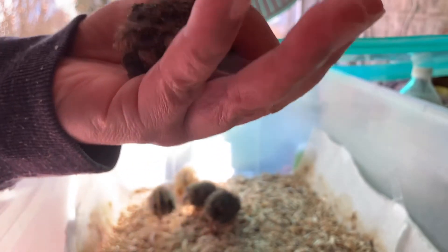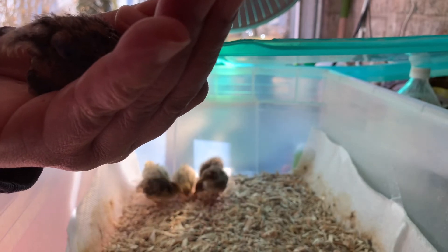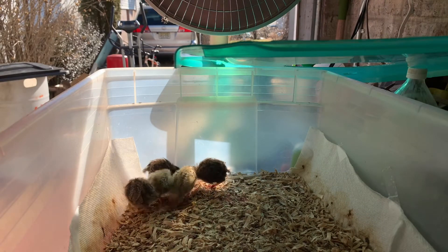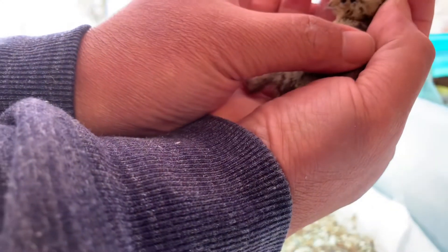There's another male. Oh boy. There's another male — and another male. Maybe it's different between the chicks and the quail here.